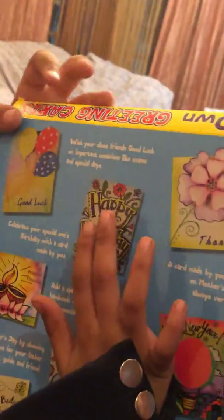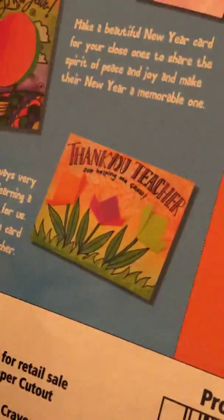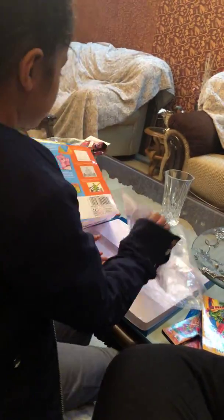Then we have all these cards and instruction cards that say 'Make Your Own Mask,' with some color combinations shown. There are cards for good luck, happy birthday, thank you, happy Diwali, best father ever, happy new year, best friend, and thank you teacher. So let's start — first we're going to get one card each.